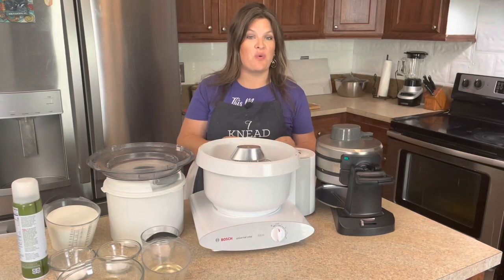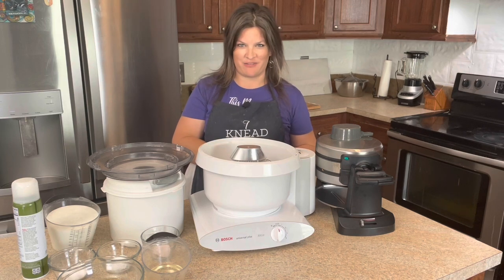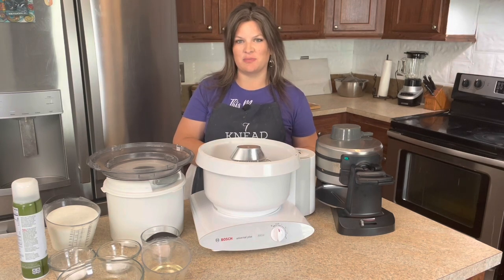Today we are making waffles, something that has become one of my favorite breakfasts. And of course, we're using 100% fresh and milled wheat.